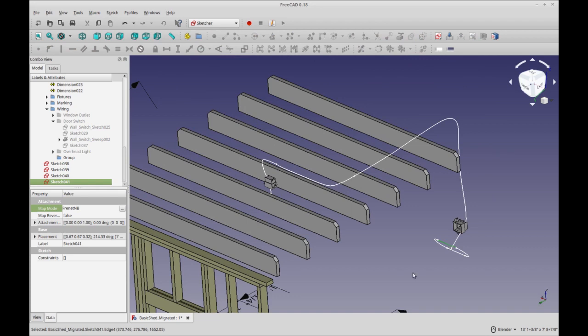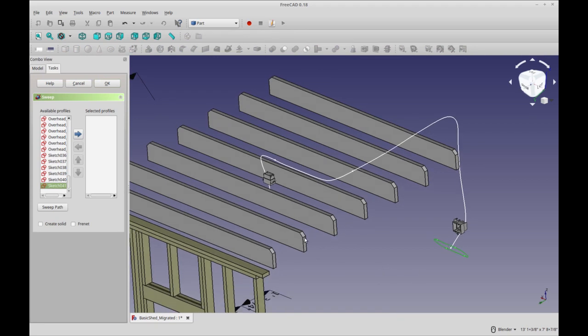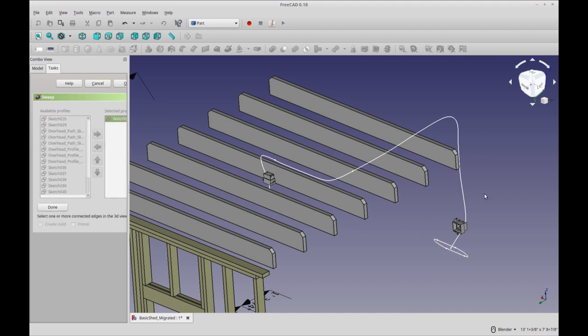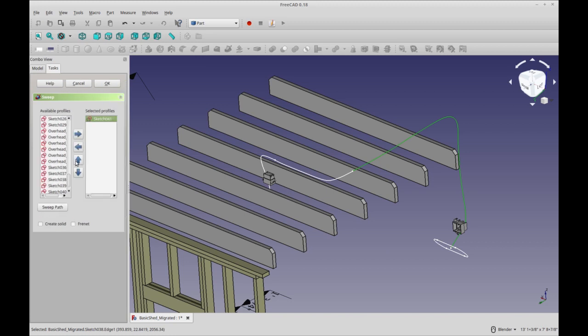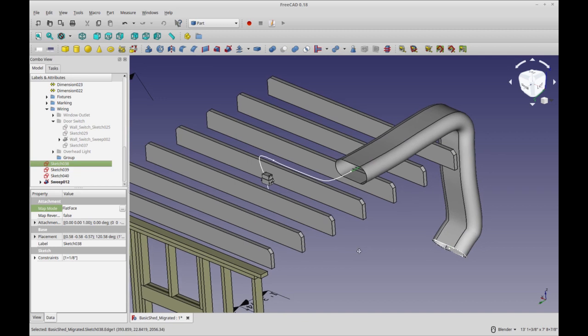We'll select that profile and move into the part workbench, then select Sweep. I've selected my profile and now we'll add a sweep path and select this first sketch. You might want to select all three sketches, but unfortunately the sweep will fail at the junction — they're not actually joined enough, so that doesn't work. Let's select my sweep path and click OK — and we've got our giant cable. I love the way that looks — maybe next we'll do ductwork.